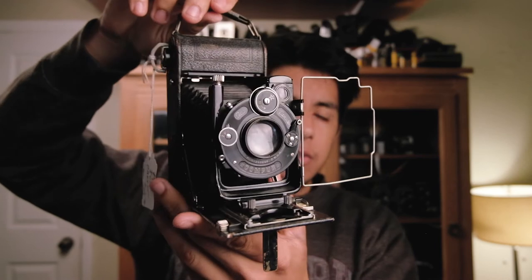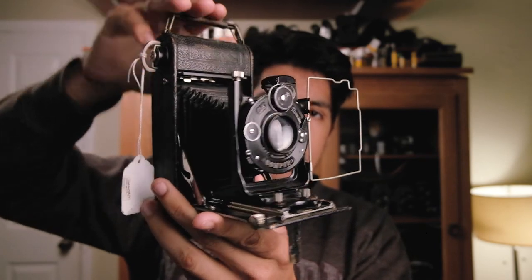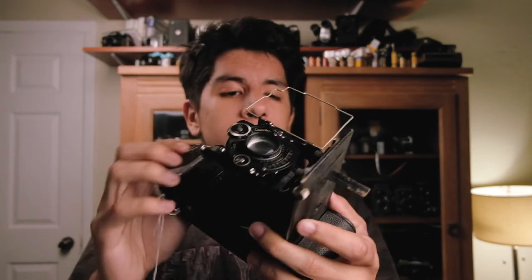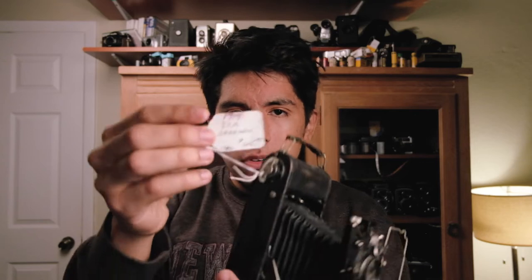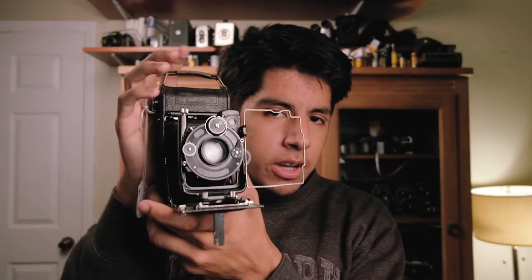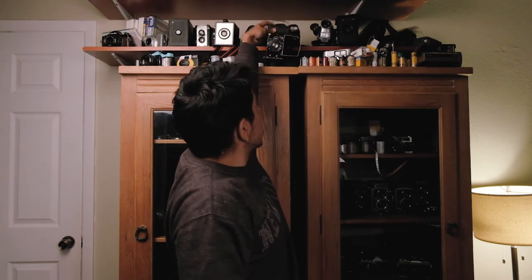Last but not least in medium format is the ICA Dresden, which has a Carl Zeiss Tessar lens. It's dated 1914, though I suspect it's more likely from the 1930s. It's a very interesting looking camera, but definitely a display piece — it's never going to leave its spot on the shelf.